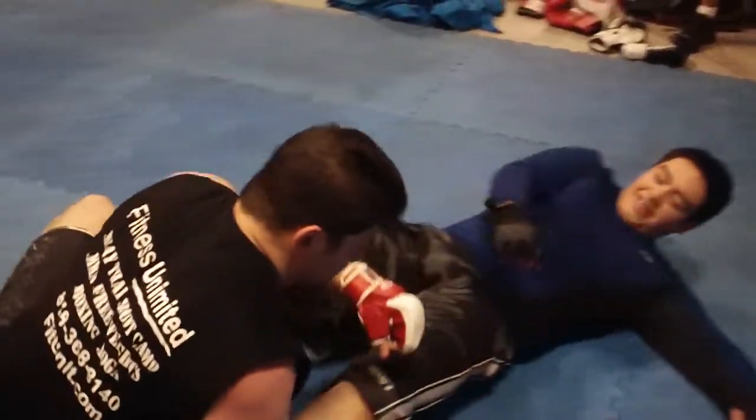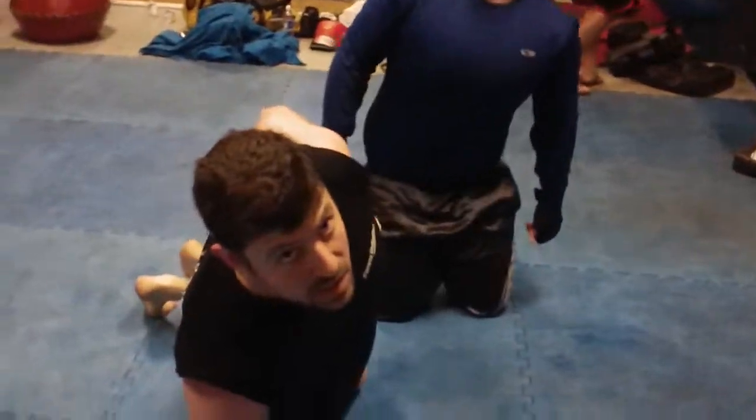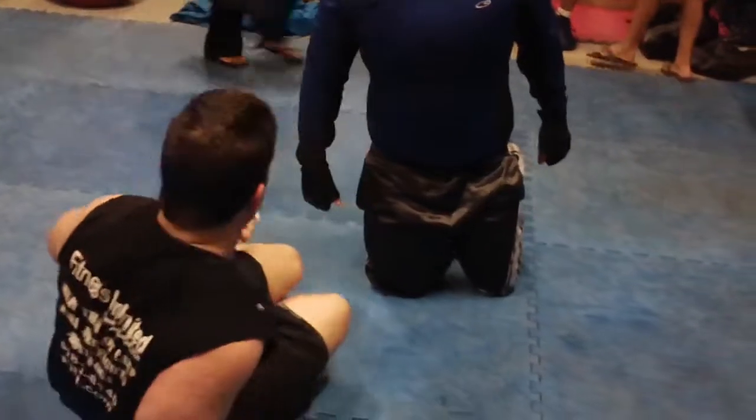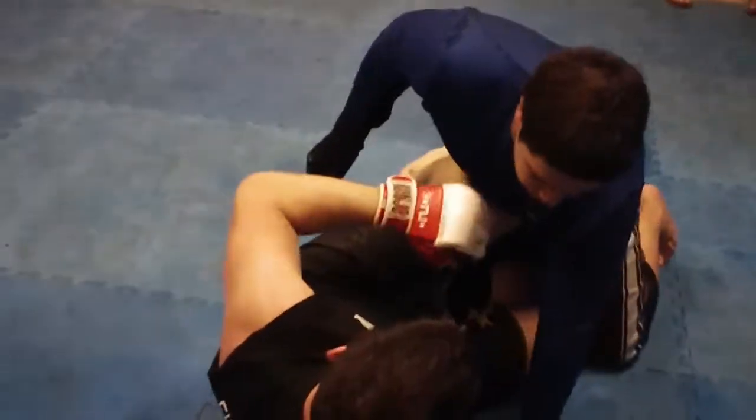So I do the hip-in sweep. All it is is locking his hip, hitting your base, and hipping up and in. It's very simple. He's a big guy — he's actually weighing more than me these past few days.